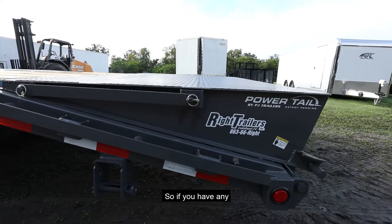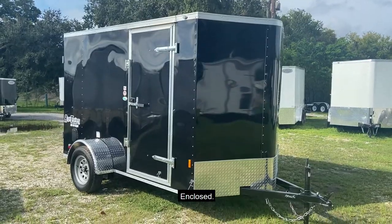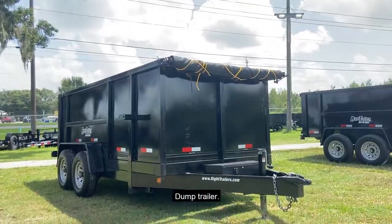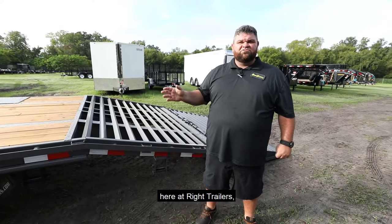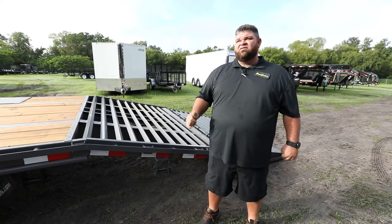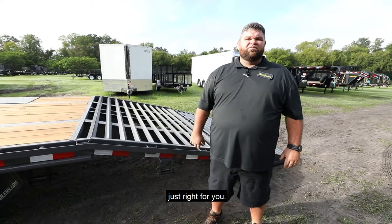So if you have any custom needs for any trailer — enclosed, utility, dump trailer, motor coaches, anything you need — here at Wright Trailers we can get it done for you. Wright Trailers at the right price, just right for you.